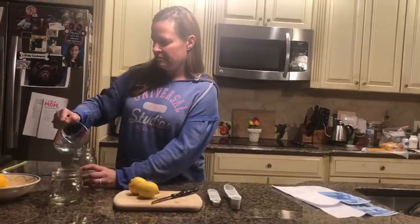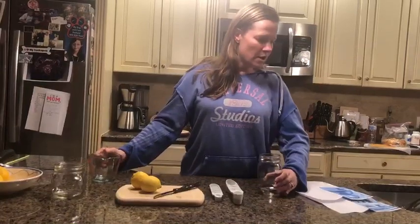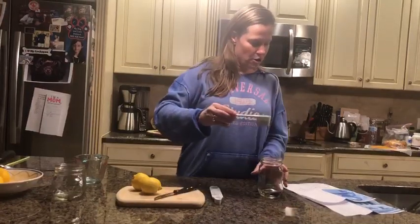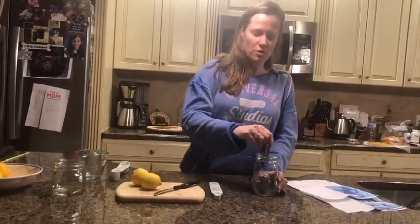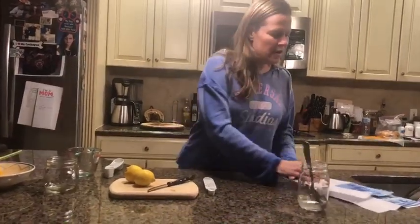One-fourth cup of water into the cup, and we're gonna put one tablespoon of sugar into the water and stir it. Next we have lemons — one, two — two lemons. Let's roll them so we can get them nice and juicy.